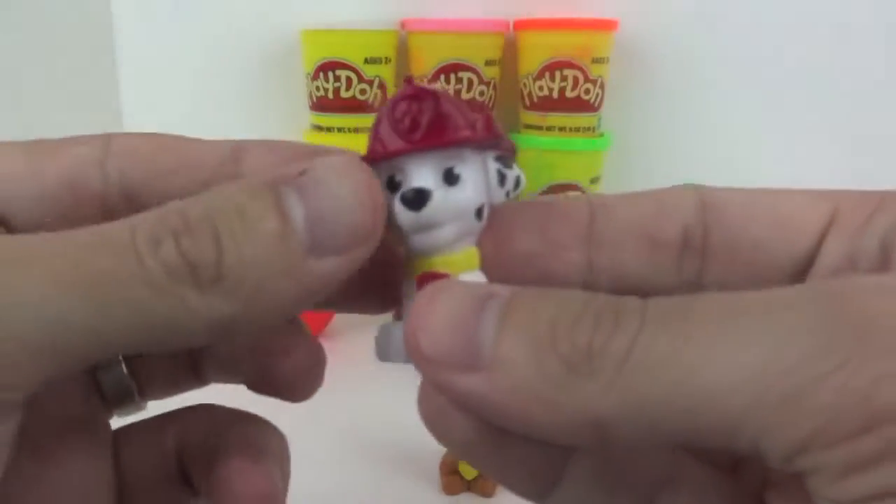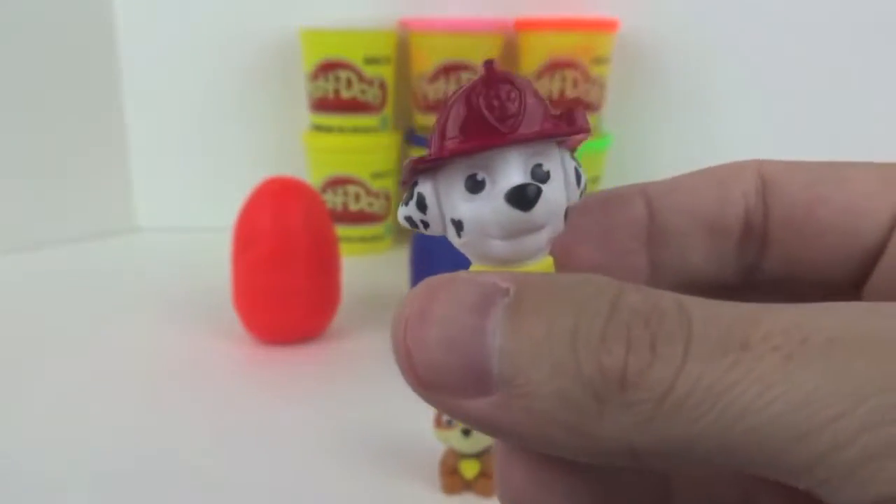Next up is Marshall. Marshall is a Dalmatian pup who is silly and clumsy. His main color is red.